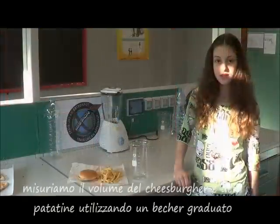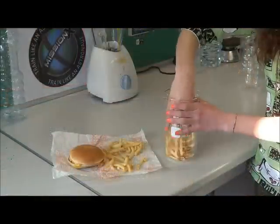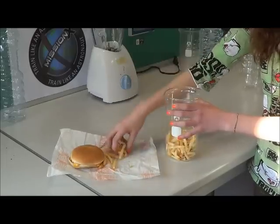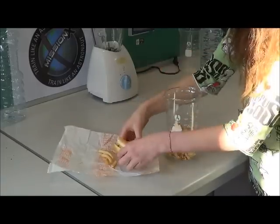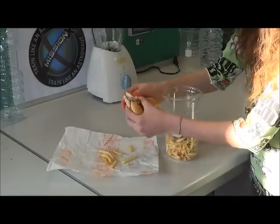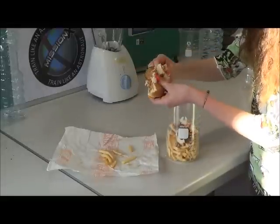Let's measure the volume of the cheeseburger and the chips using a grater and mixer. The future's in your hands — Mission X, Mission X.